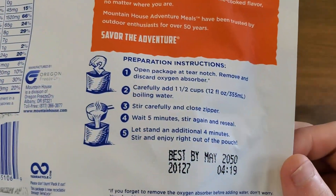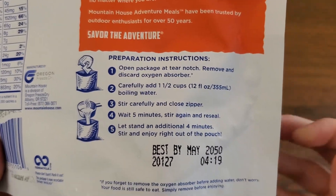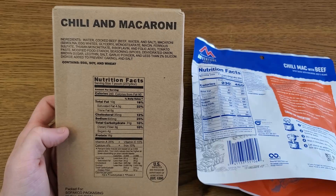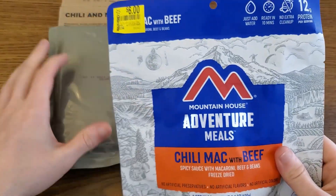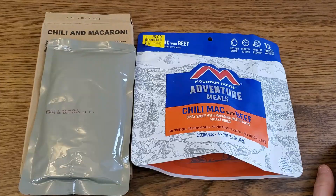This Mountain House has a very impressive best-by date of May 2050 — freeze-dried food literally lasts forever. This MRE is from 2012, so it's already nearing 10 years old. The big difference between a freeze-dried Mountain House and a US MRE, aside from the quantity, is the preparation method.